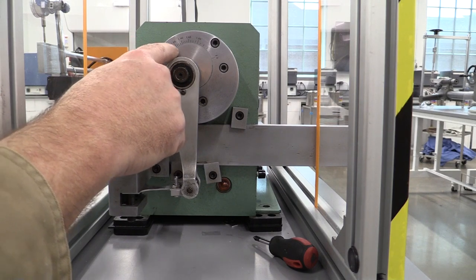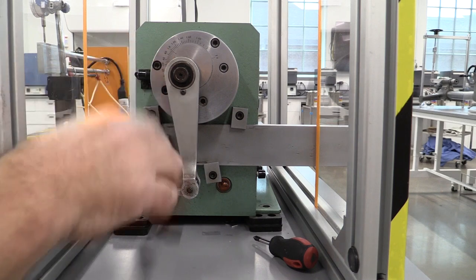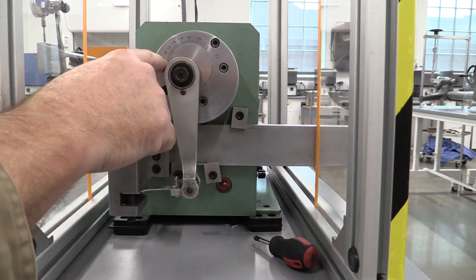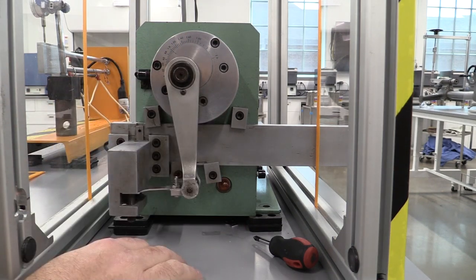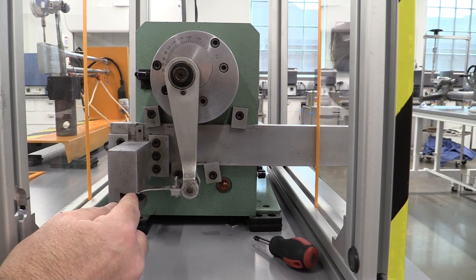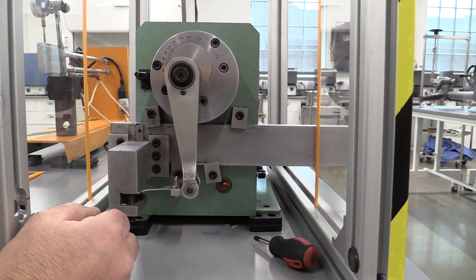I can change how much the stroke goes up and down using this control here. We have it set at one, so we should be getting consistent values. If we change it, it will do a percentage difference on either side, allowing us to change the amount of fatigue in the machine. That's going to change the fracture line that develops in the broken sample. We anticipate having a line dead center when it breaks, as we discussed in the lecture.